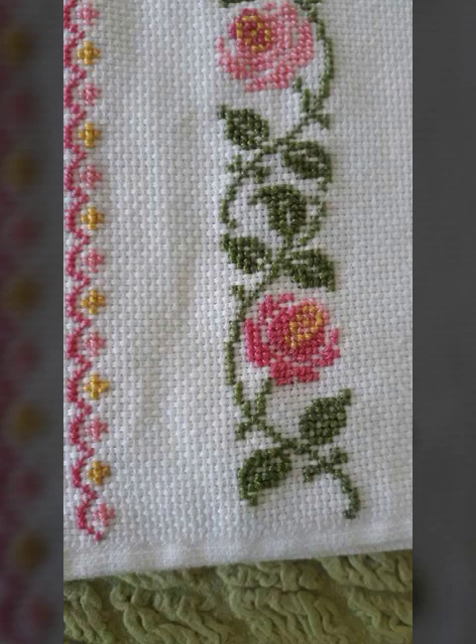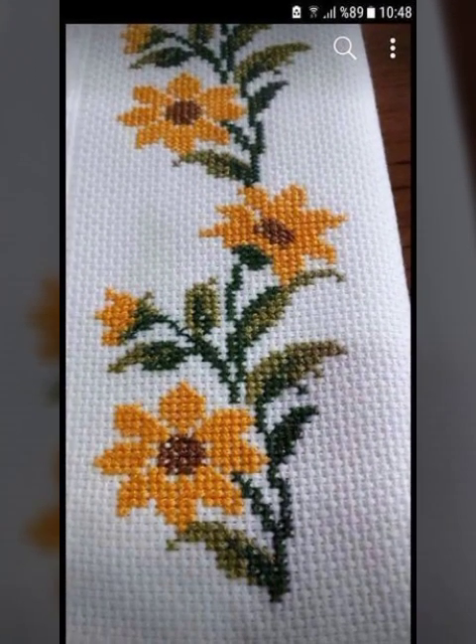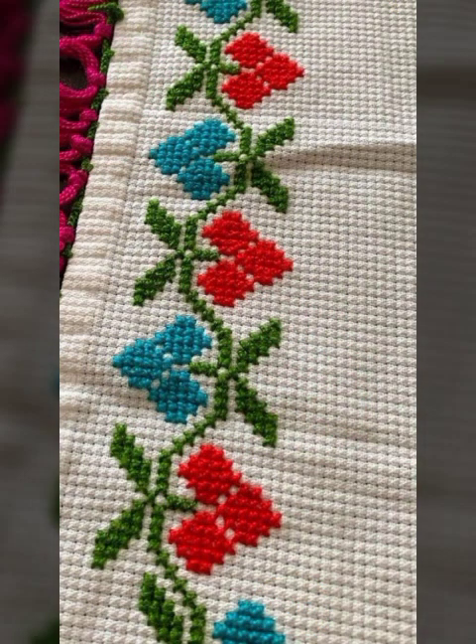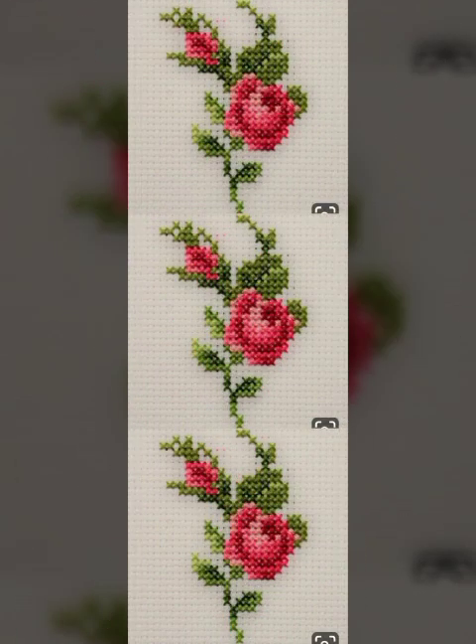Evening party dress designs — most beautiful, adorable, latest and stylish new hand embroidery designs and bright new designs, greatest custom dress designs, latest and shiny new hand embroidery designs.